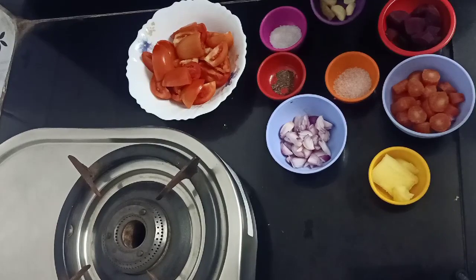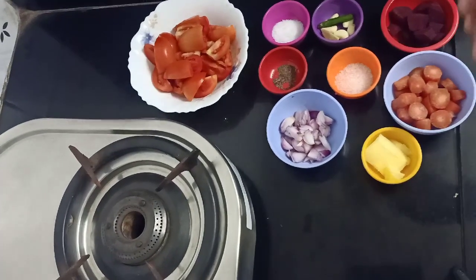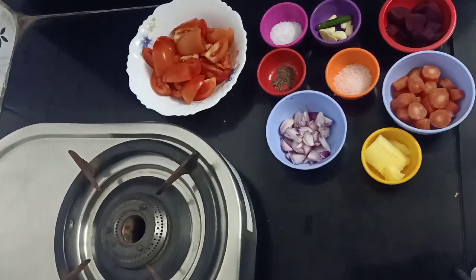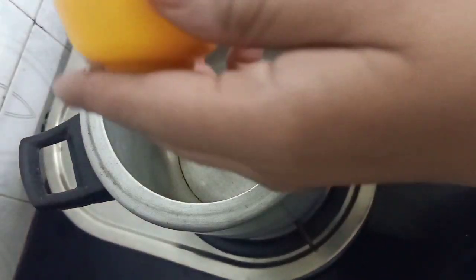Garlic — I have 1 garlic and 4-5 tomatoes. The rest is only water. So let's start making it in a pressure cooker.